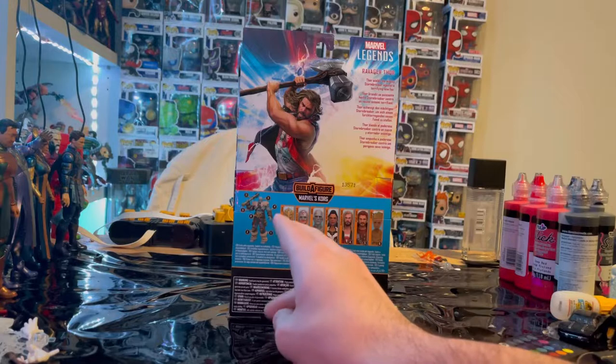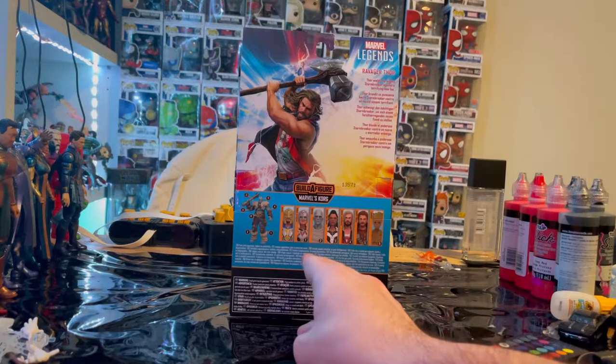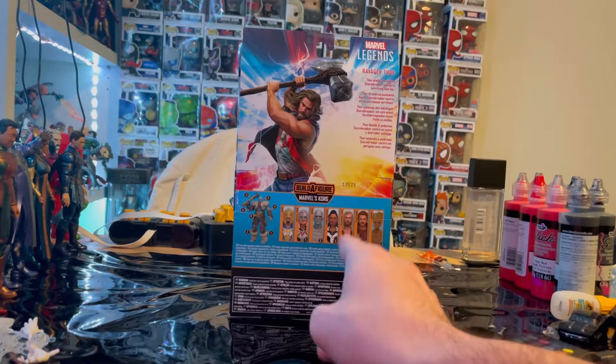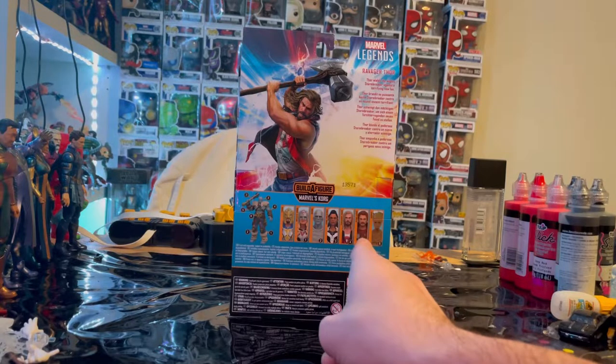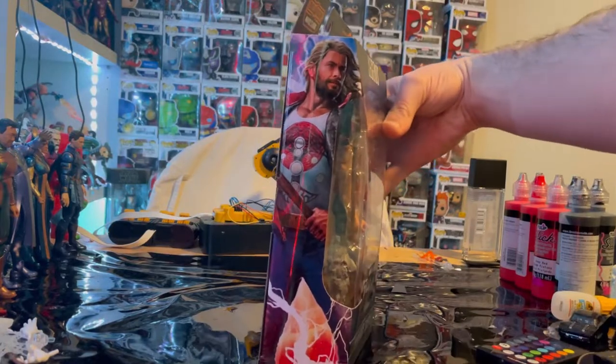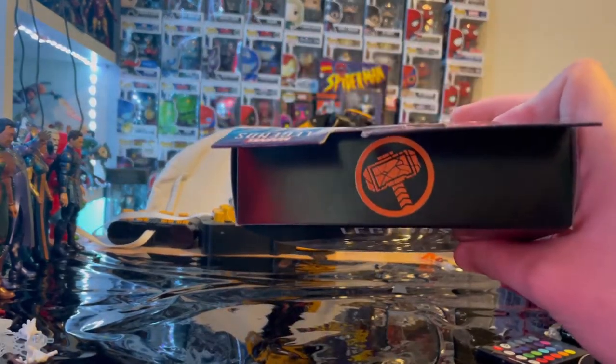The wave includes Armored Thor with the golden blue armor, Jane Foster Thor, God Butcher, Valkyrie, Ravager Thor which is what we're reviewing, Starlord, and Teenage Groot. There's another picture of the side art and the top features the broken hammer emblem.